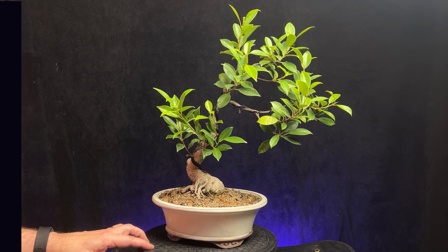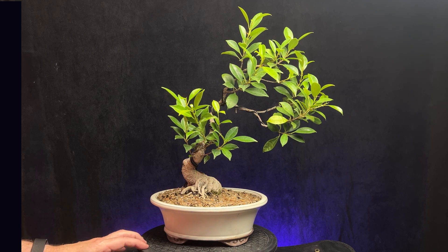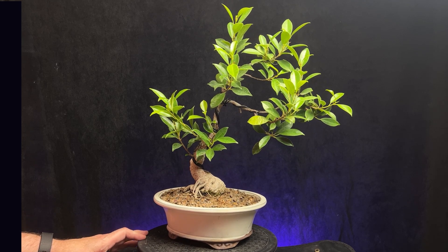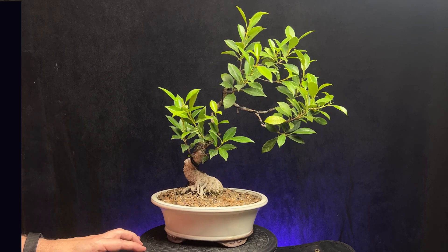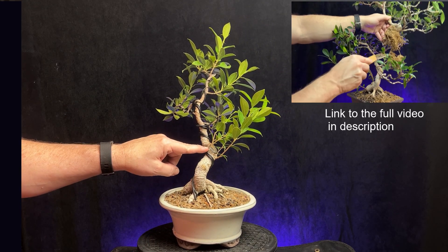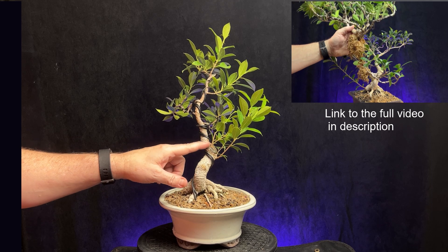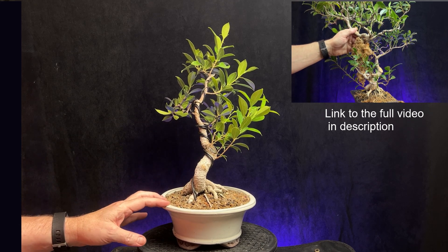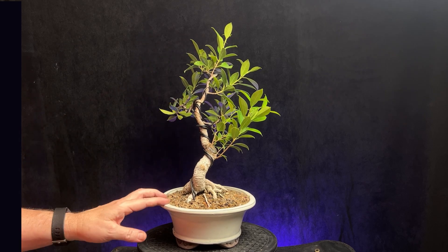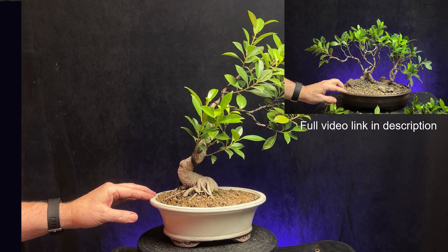I originally purchased it just as a big box store twisty trunk ficus, maybe eight or ten years ago. Last winter I took a big cutting off of it — it was another big tree — and I ended up planting that one in a kind of a landscape raft style planting. I'll maybe show a picture up here; I've done a couple videos on it since I planted it that way.